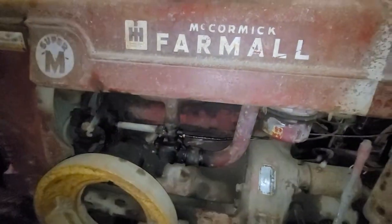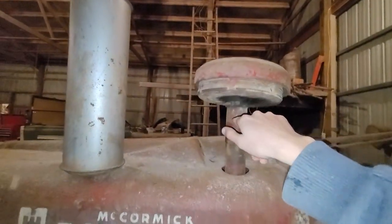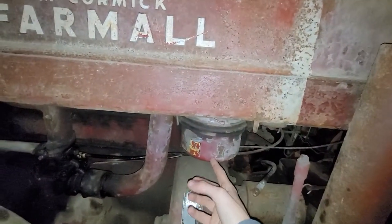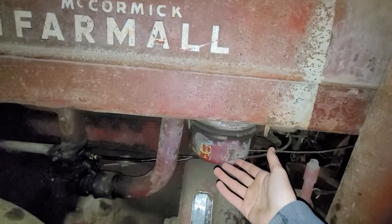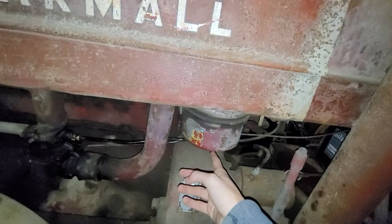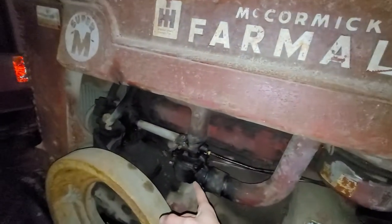The way this filtration system works — this is a Farmall Super M by the way — you have your air cleaner here and it goes down into this oil bath cleaner right here. There's oil in there and it filters out any of the big stuff. Then it goes down this pipe and into the carb.